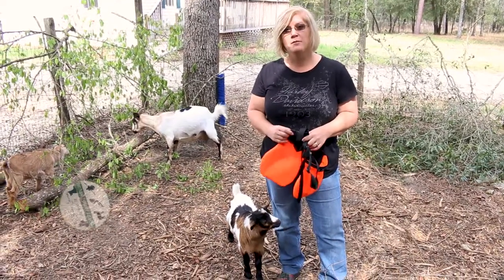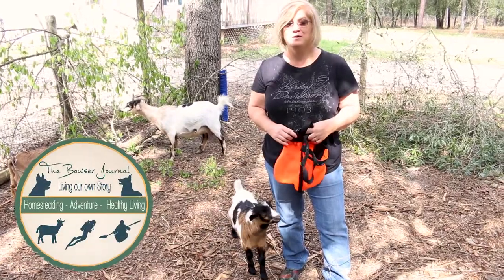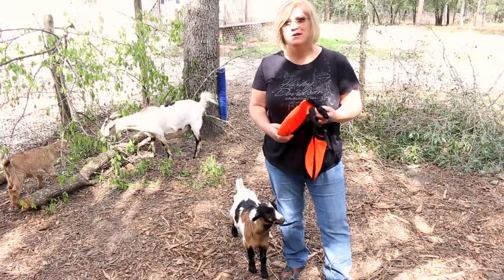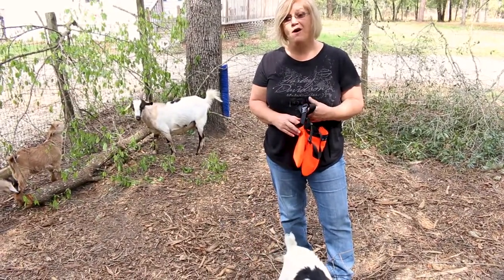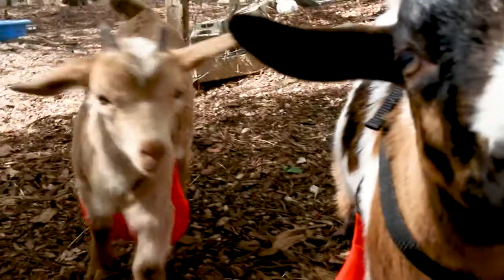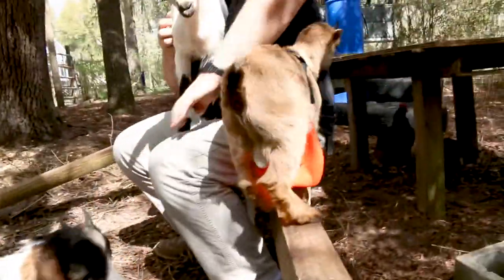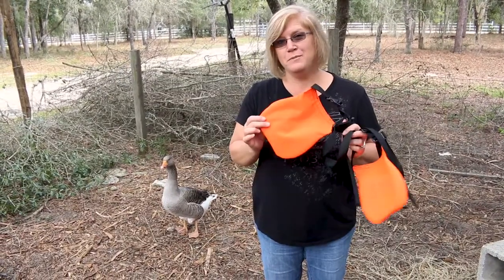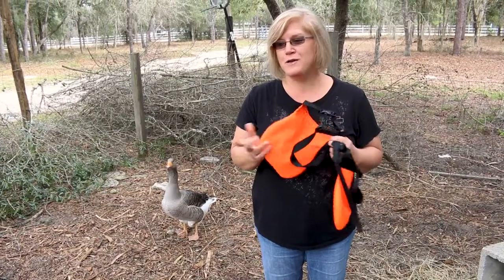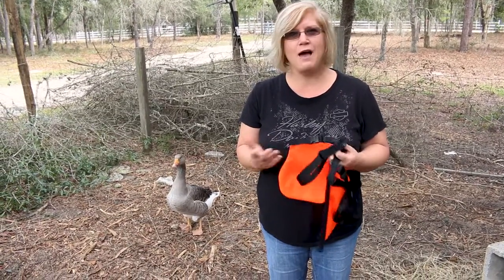We'll be keeping our two bucklings for a couple more weeks and they're able to reproduce right now. We're going to try these out and see how they work so that they continue to nurse from their mom and can stay in with the rest of the goats. We didn't have time yesterday to put our anti-mating goat aprons on our little bucklings, so we came back today and we're going to go ahead and show you how we put those on them.